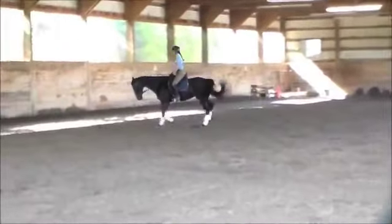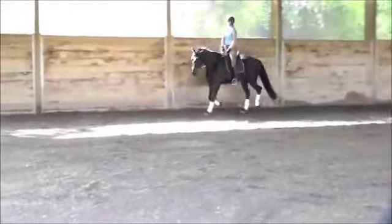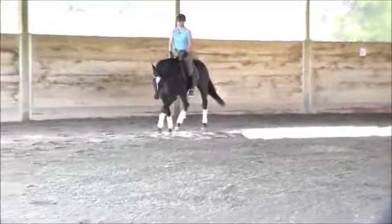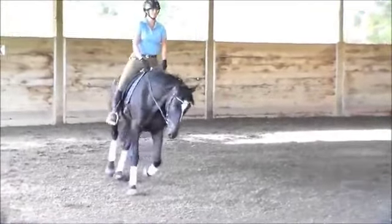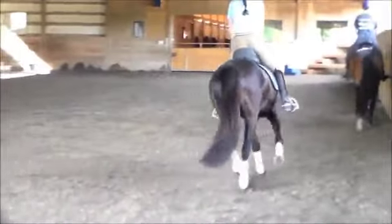The only way the horse knows whether it's doing the right thing is when you stop giving it aids — you stop bothering it with your hands and you stop bothering it with your legs. You let the horse just cruise along. We want to get the horse to the point where we set it and it goes at whatever pace until we ask it to do something different. That's exactly what we want, and the only way to get there is like this.